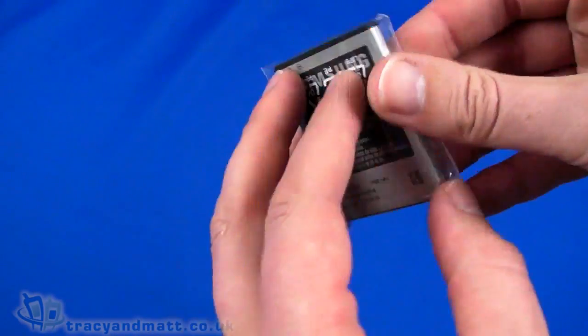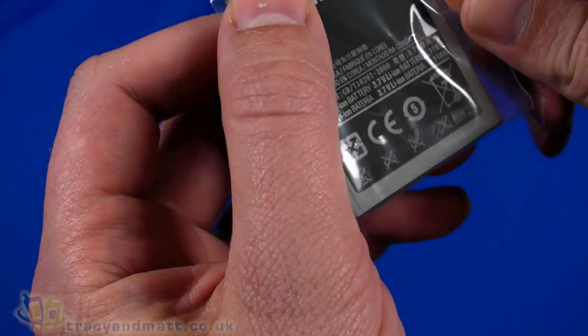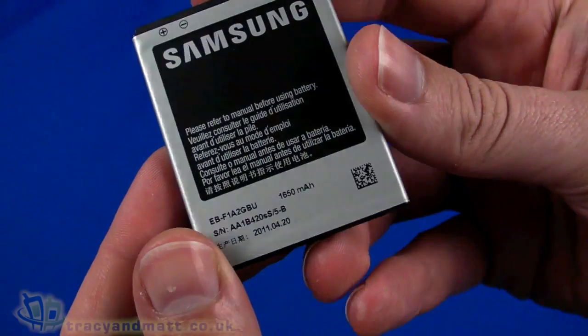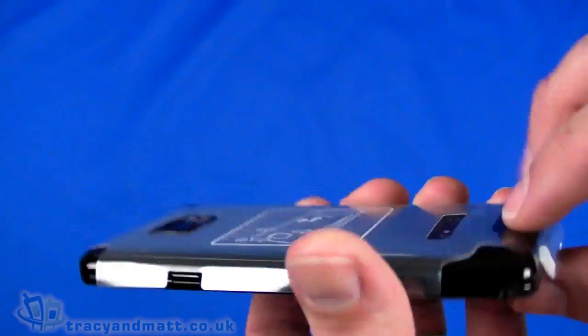Finally we have the battery. The capacity is listed as 6.7 watt hours, which is 1,650 milliamp hours. It's a fairly large and fairly high capacity battery. So let's come back to the handset itself — it's covered in pieces of protective plastic which I'm going to peel off.